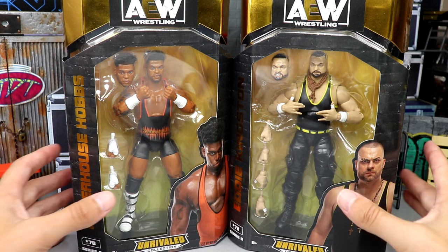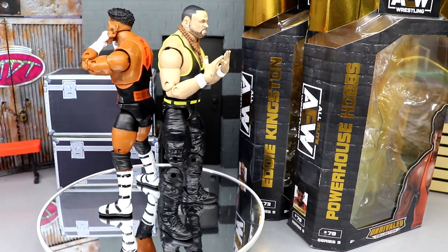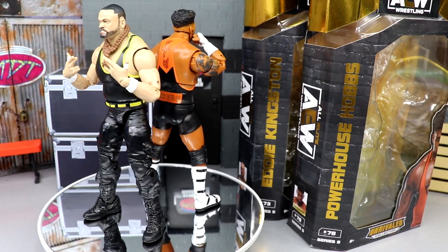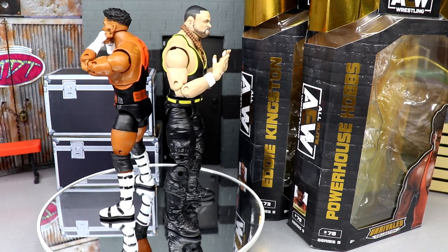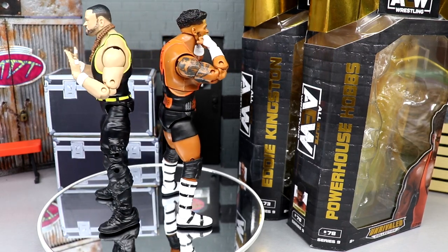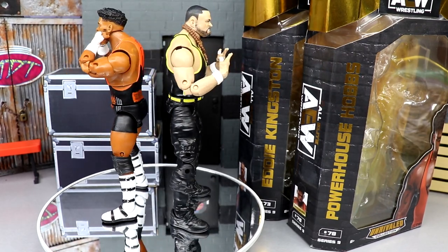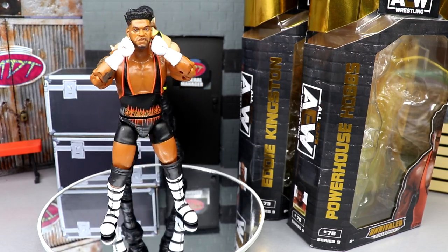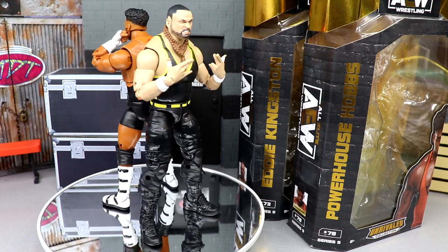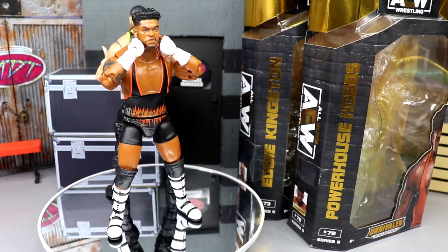Here is Kingston and Hobbs out of their packaging, spinning around — liking what I'm seeing so far. Unrivaled Series 9 is blowing me away with expectations. I didn't expect a whole lot coming into this set and we waited a while, but it's finally in hand. We're going to break down the accessories and the figures, get some comparisons in. We'll run through Hobbs' accessories first, then Kingston's.